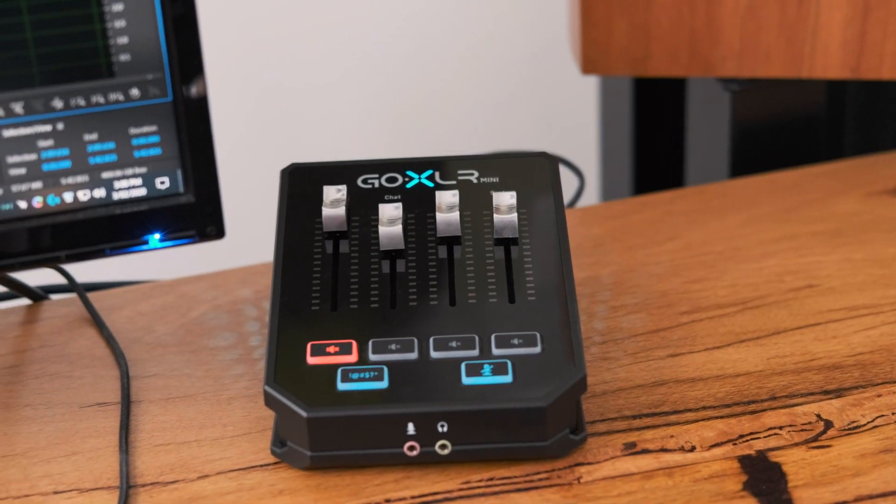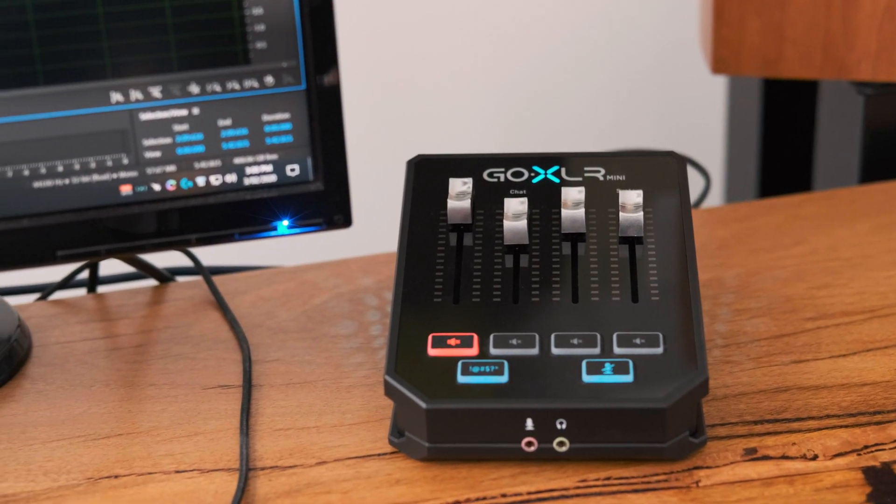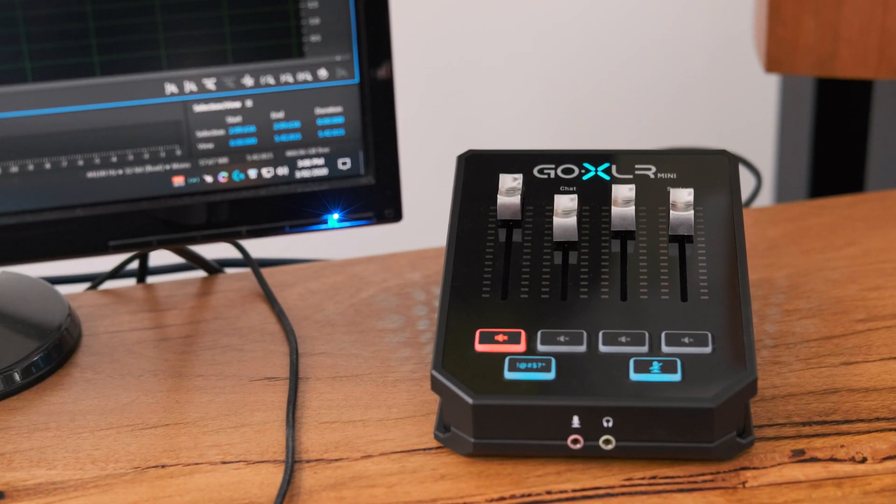First off, why would you even want to do this? Well, for one, it's just cool. It just feels cool using those faders and I'm not a DJ.